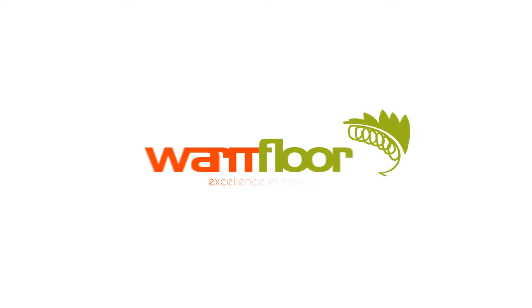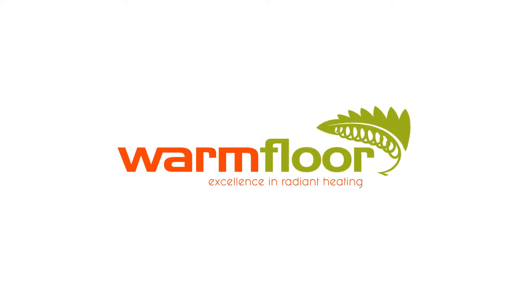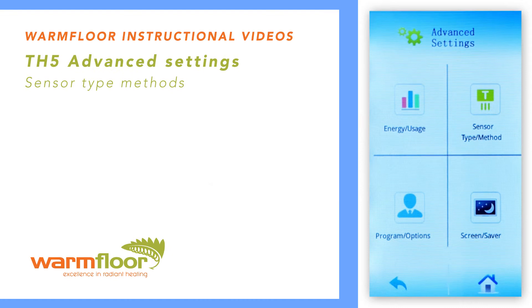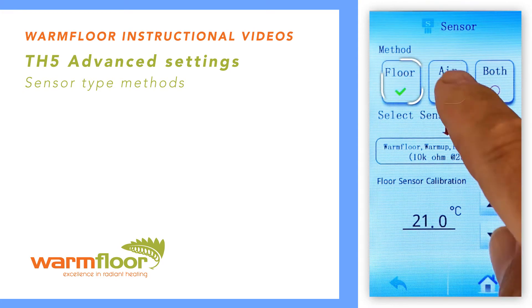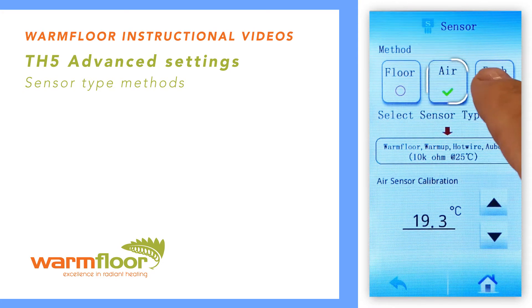Warm Floor TH5 Advanced Settings: Sensor Type Method. Here you can alter the sensor method. Your options are floor sensing, air sensing, or both.